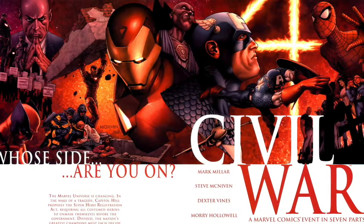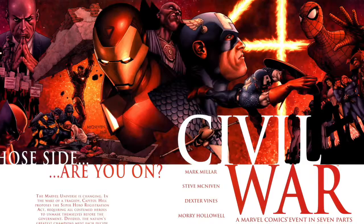Originally, the comic book storyline for Civil War was a seven-issue miniseries. It was written by Mark Millar and illustrated by Steve McNiven, and I absolutely love this series. If you haven't read it, definitely check it out because there are a lot of differences from the comics and this movie. I'll give just a brief overview of the comic.